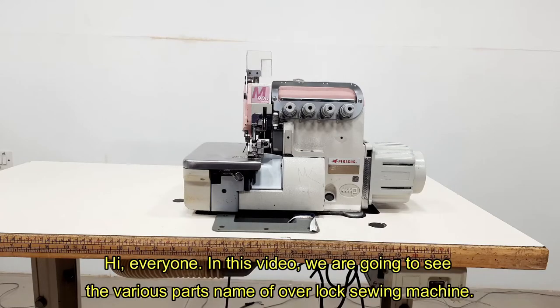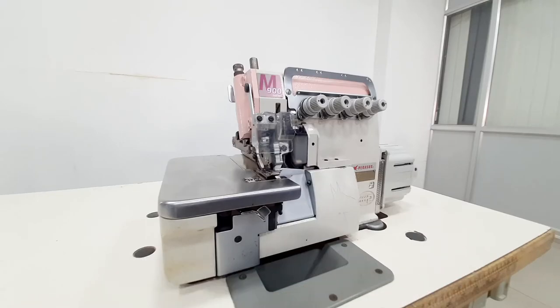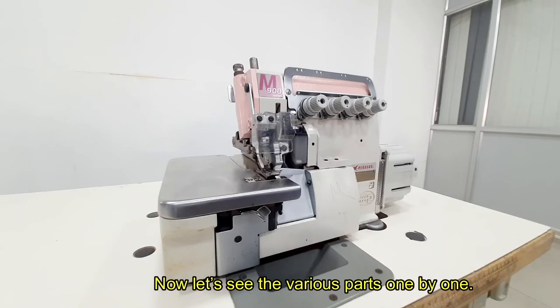Hi, everyone. In this video, we are going to see the various parts name of Overlock Sewing Machine. Now, let's see the various parts, one by one.